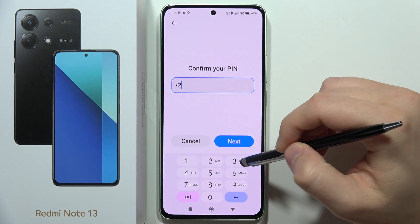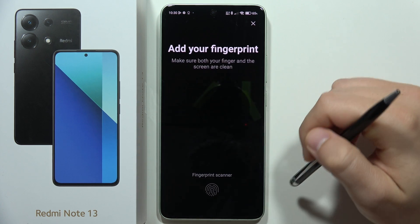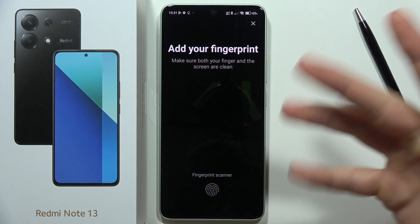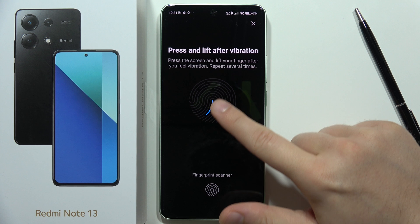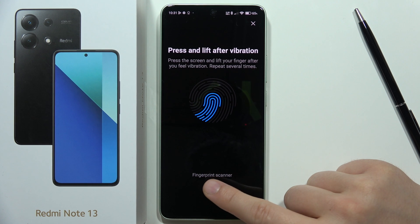Now we have to input our current screen lock method, click next. Now we have to use our finger — in my case I'm going to add this finger. Put it on the sensor, and when we get the screen update we have to release and keep putting our finger on the sensor.